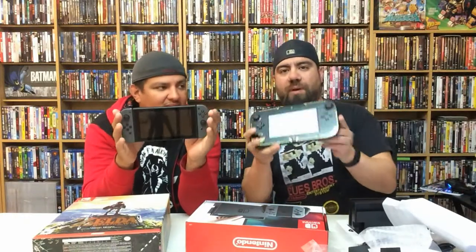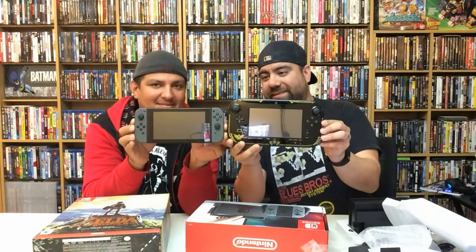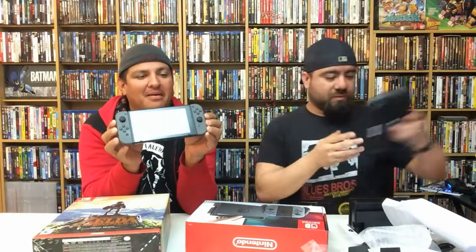All right, for comparison I have here the Wii U gamepad. Look at the thickness — look how thin that Switch is. That's amazing. And the whole console is right here. The game card is right here — we'll be checking that out in a minute.